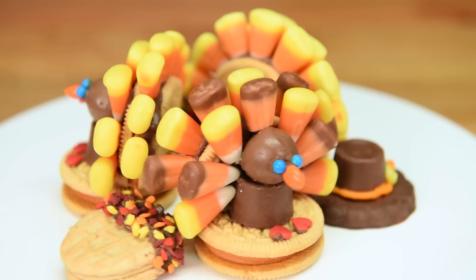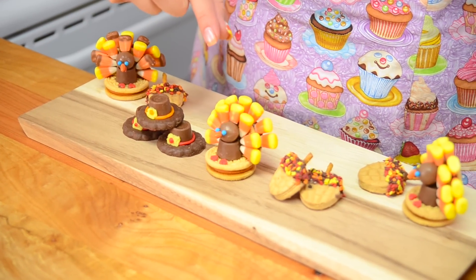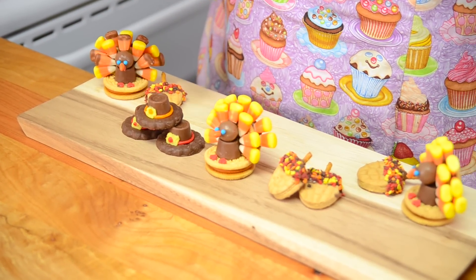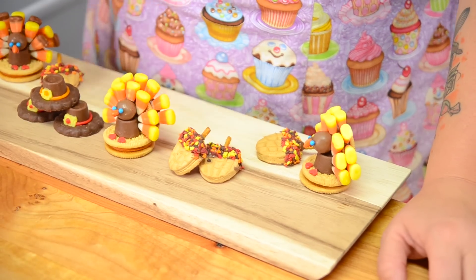There you go everybody — how to make these adorably cute Thanksgiving treats! We did little pilgrim hats, little turkeys with candy corn and pumpkin spice Oreos, and little mini adorable acorns. I hope you guys enjoyed this tutorial today. Remember to subscribe to the channel to stay up to date on all of our newest videos, and if you're interested in more Thanksgiving ideas, check out the playlist linked in the description box below. Happy Thanksgiving, fellow Canadians, and I will see you guys again next time!